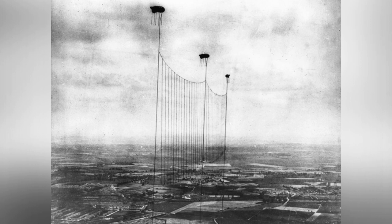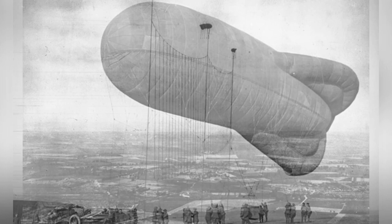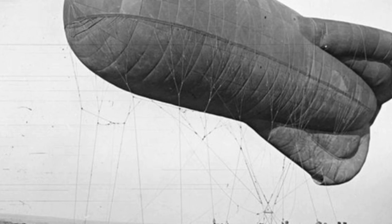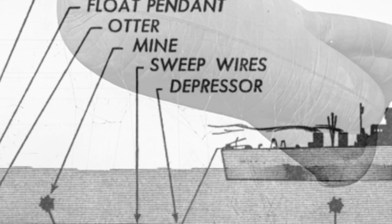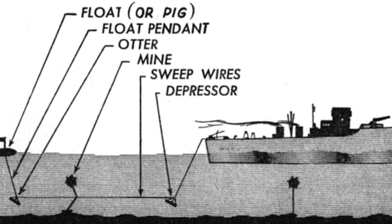Anti-aircraft balloons mainly rely on long steel wires hanging below the balloons to threaten aircraft. Adjacent balloons can also be connected horizontally with steel wires, forming a net-like aerial defense network. These steel wires may seem weak and not dense enough to stop aircraft easily, but in reality, the balloons sway in the wind and the wires also swing. As a result, there is a significant chance the pilot, while controlling the aircraft and observing ground artillery and aerial threats, could collide with the steel wires — similar to a novice driver who hits the very obstacles they try to avoid.